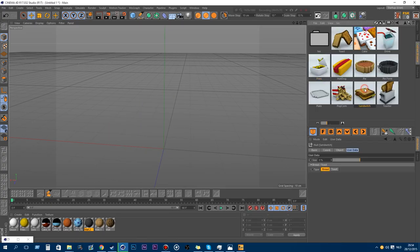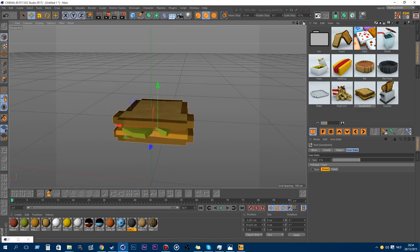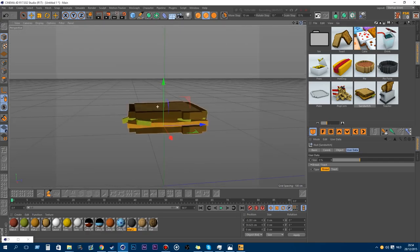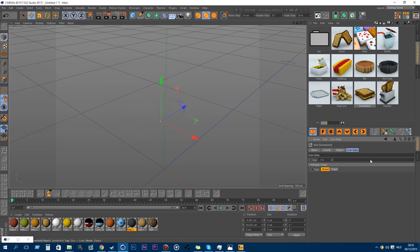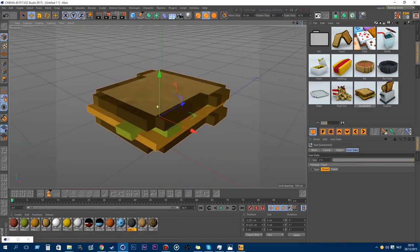The next new model is the sandwich. Everybody likes a sandwich, right? You can also make it toasty and play around with the size — if you want a humongous sandwich, you can do that.